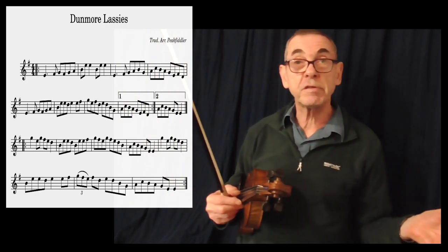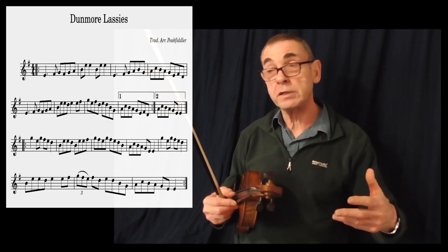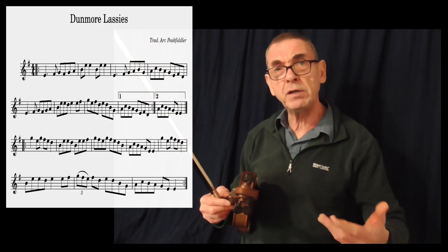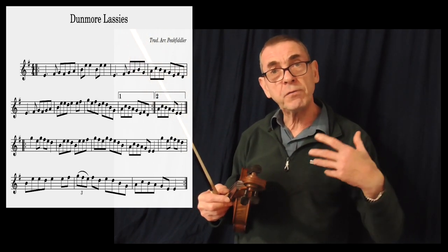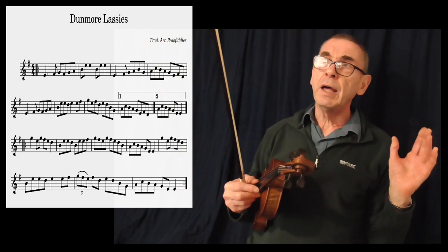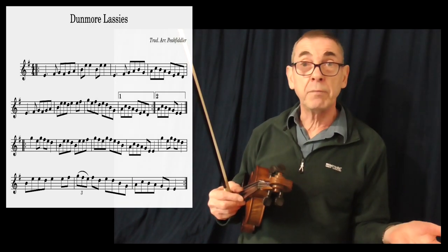Over a period of years, your bowing technique develops such that you never really give it a second thought. It just kind of happens. You play a tune maybe 10, 15 times and gradually the bowing patterns formulate in your mind and you never really have to give it a second thought. So that's happened with this particular tune and my own playing.